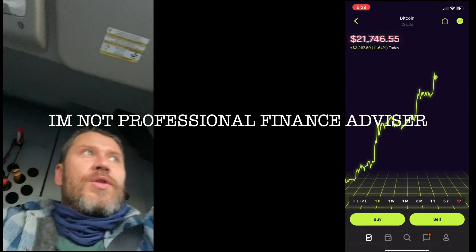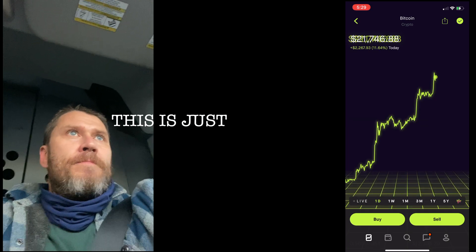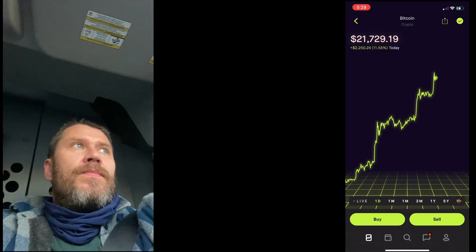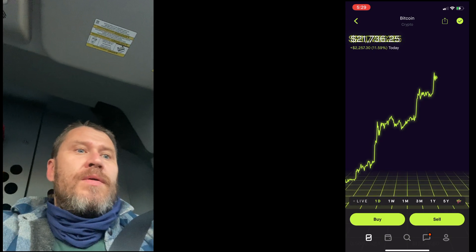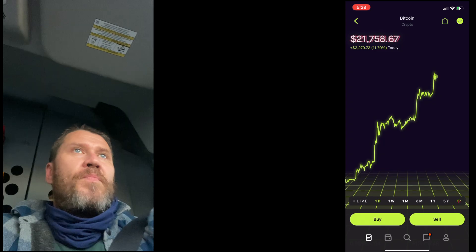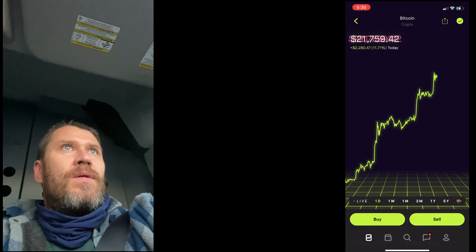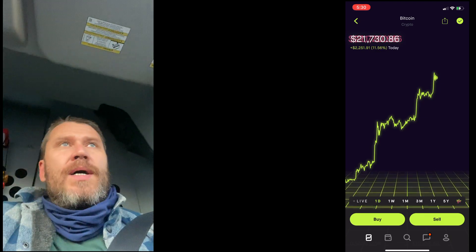Guys, look at Bitcoin — what it did today. It's all-time high. And the market is going up as well. Look at the S&P 500 — all-time high. Bitcoin — all-time high.